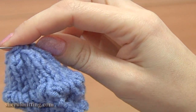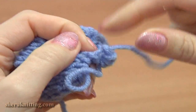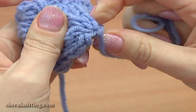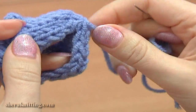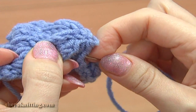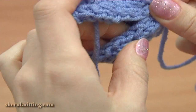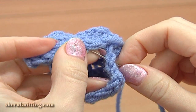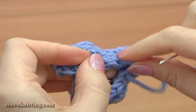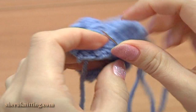Pull the yarn tail through these 5 last loops. Tighten a bit. Now sew the beginning and the end of each row together. I am working through the edge stitches, inserting the needle into 2 loops of each edge stitch. Work till the end of this row.